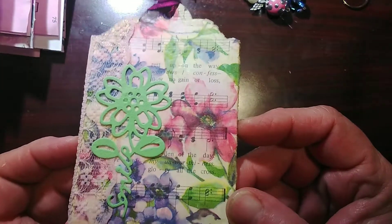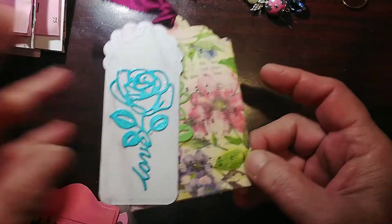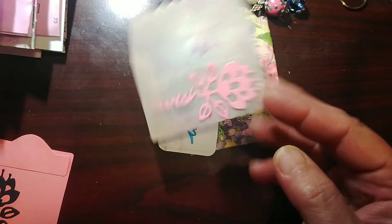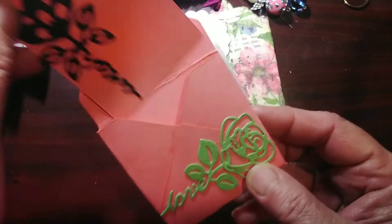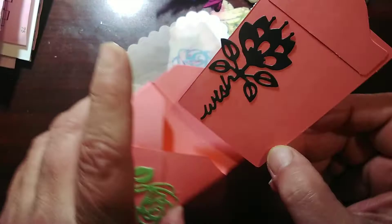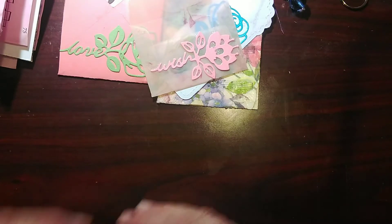Use them in your journals. Here's a tag I put them on, another tag, and here's a little vellum envelope I stuck one right on as an embellishment. That's a little envelope gift card holder and I cut it out plain so you'd be able to see it clearly. I love these — they can be used in so many places and so many different ways.